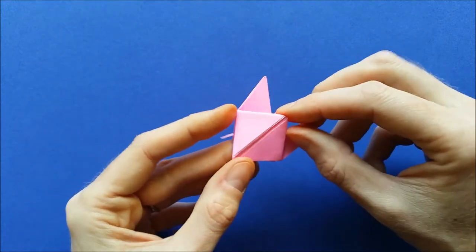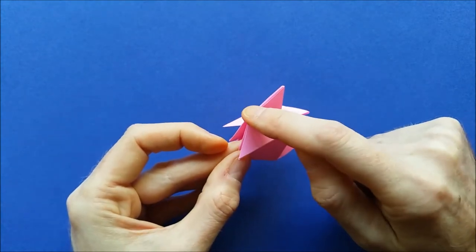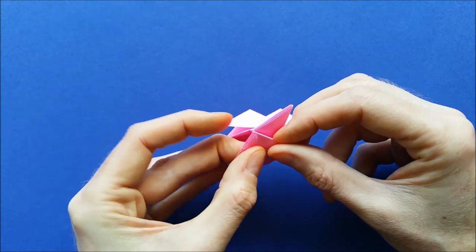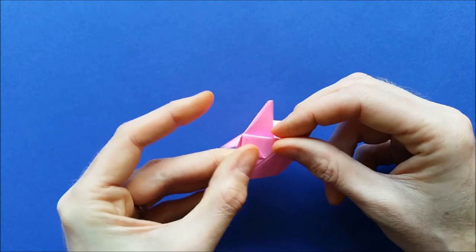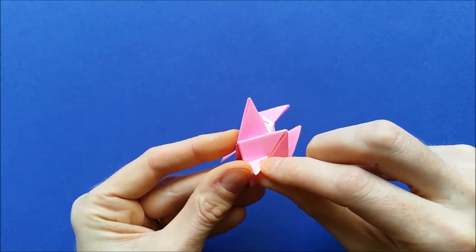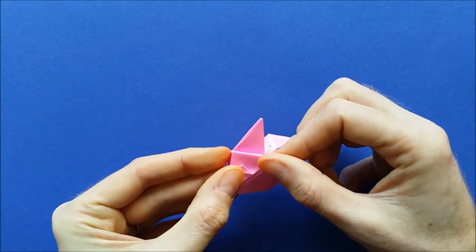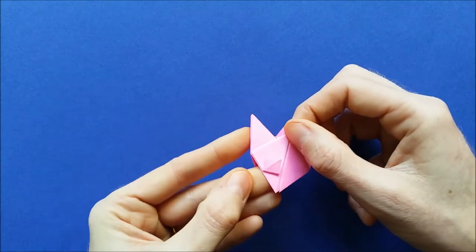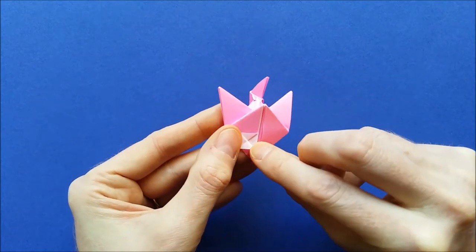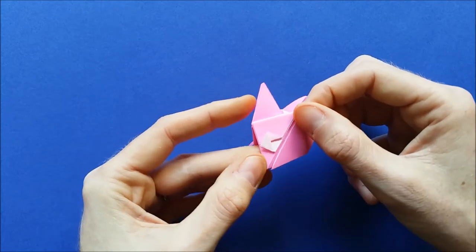Now we are going to do the eyes. You can take this point and put it to the corner here. For this pig, we are going to make square eyes. To make those square eyes, fold like this, open a little bit, and try to open this pocket here. Once the pocket is open, flatten it like this — you get a square. In order to show the white, you can fold the square along the diagonal. So we have a big square eye. Do the same thing on the other side: open the pocket, flatten it, and then fold along the diagonal.